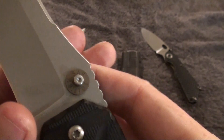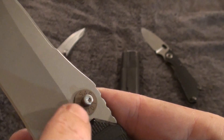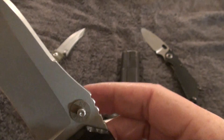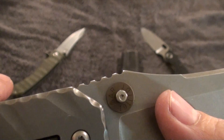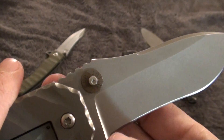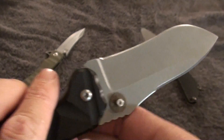The thumb studs are made out of titanium. This is a piece of titanium bronze anodized, and what that basically is supposed to be is a .45 caliber round backside along with the primer of the 1911 round, or the .45 caliber round.